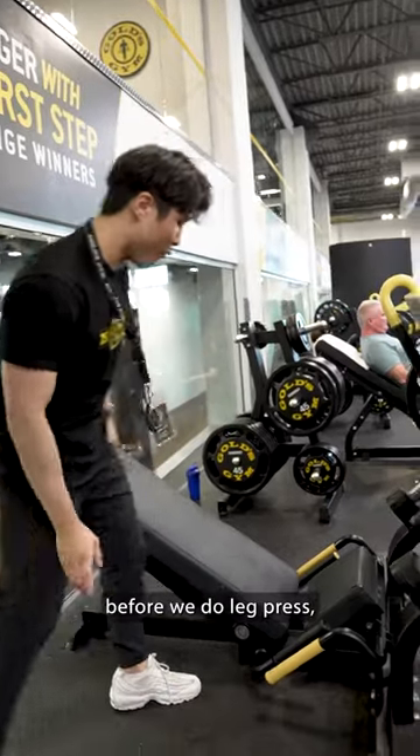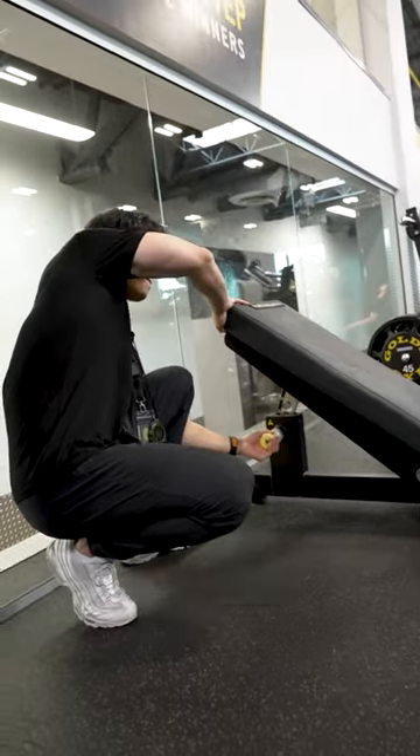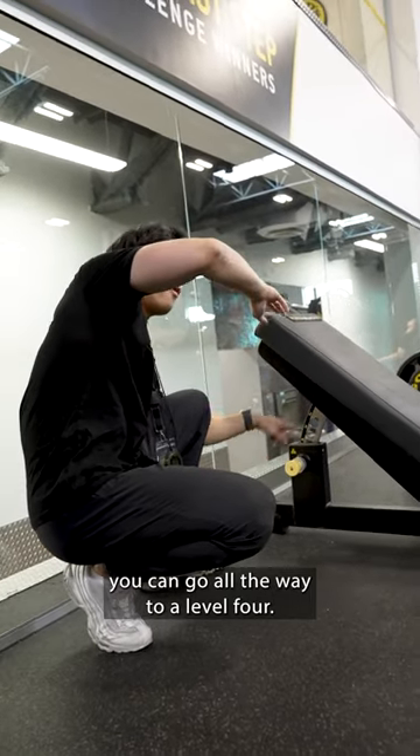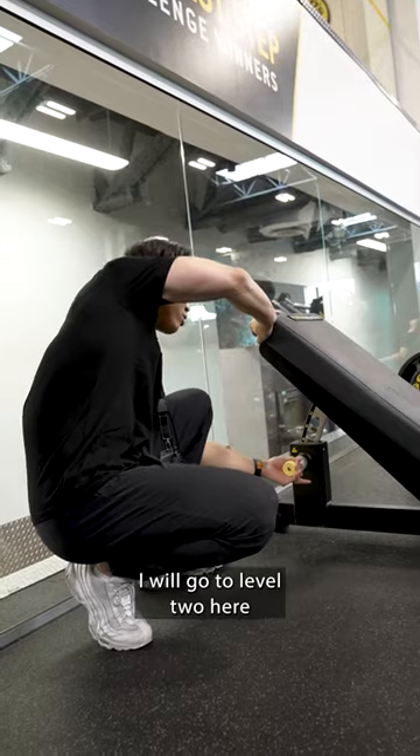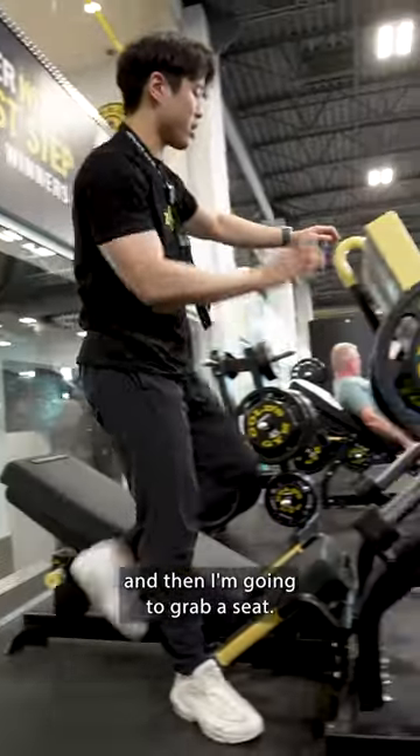First of all, before we do leg press, you want to look at the seat adjustment here. You can go all the way to level 4. Today I will go to level 2 here, and then I'm gonna grab a seat.